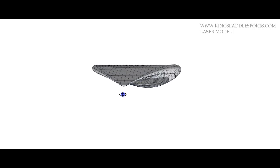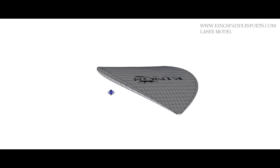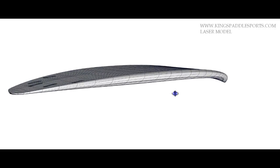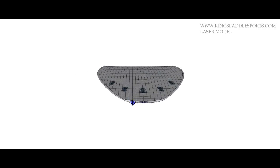Very, very thin rails all the way through. Gently rolled soft rail in the nose, blunted nose. The rear portion from the fin's back is very blocky and sharp for good water release.